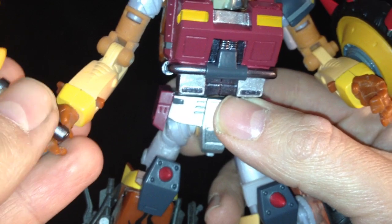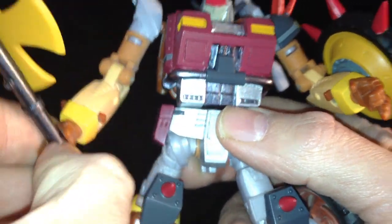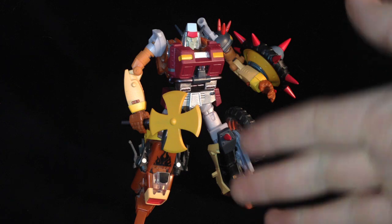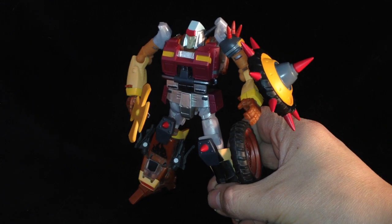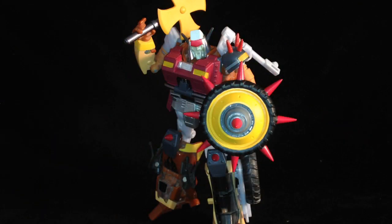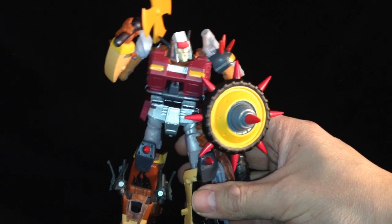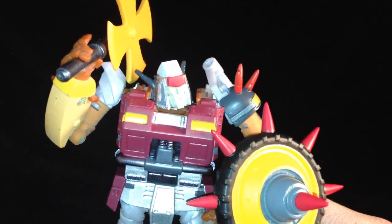Grab his weapon and place that in his hand like so. There we go. And there we have it. I can't even begin to express my love for this kit. It is an absolutely beautiful piece, it really is. Considering this is one guy doing all these kits, he should really be so proud of himself. These are extremely well made and beautifully hand painted. They look so good.